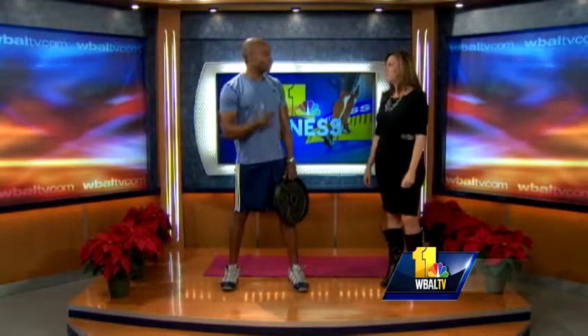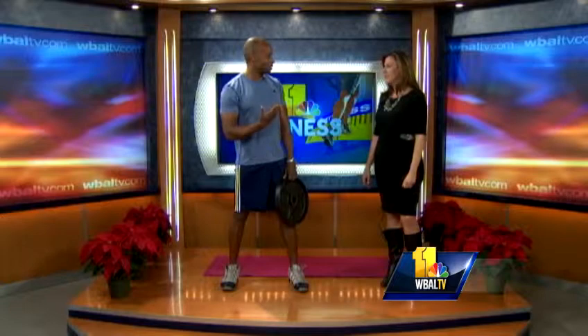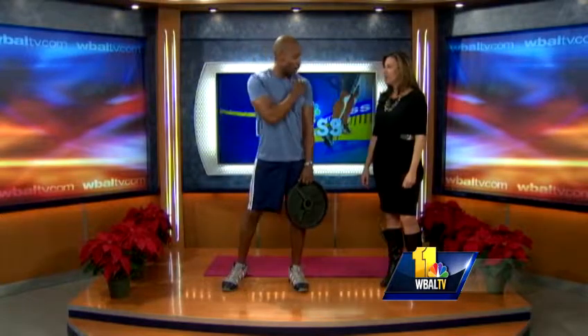Basically with a free weight you can just grab a weight at the gym and do some exercises. First we want to work the traps — come up and down with this weight, nice slow form. For the shoulders, same exercise — let me turn to the side a little bit so we can see your arms.